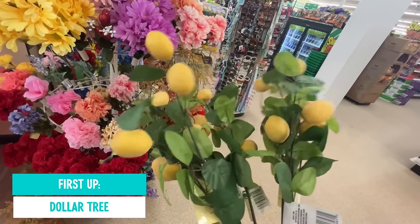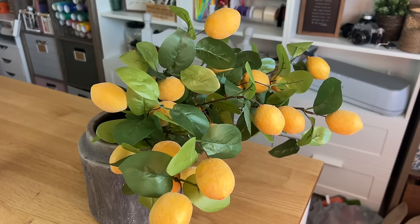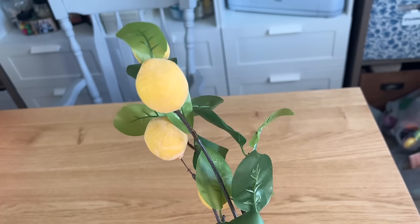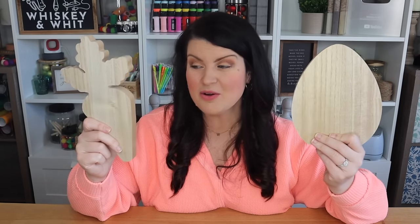Let's kick it off with Dollar Tree. This first find — I audibly gasped in the store when I saw these. They're these lemon stems. Here they are — this is one stem on its own, so I have a few in a bushel here, but these were only $1.25. The lemons are a more realistic color; they don't look like artificial neon yellow. The leaves too — sometimes Dollar Tree leaves can look extra cheap, but I think these look great, and these will for sure sell out. So if you see them at your store, be sure to grab them. They also had oranges, peaches, and limes, and my store had them in the front near the spring stuff. I know some of you guys are not going to believe me when I tell you that these were $1.25.